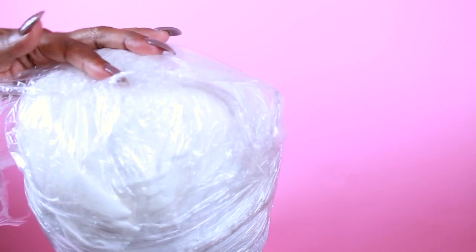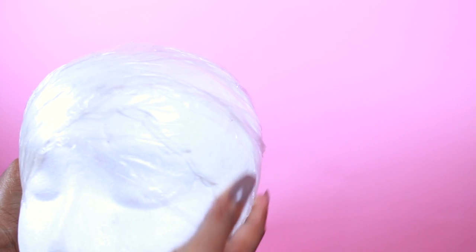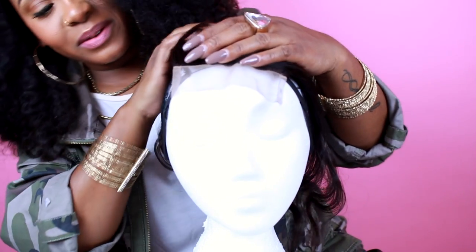Trust me, I did that and I had to remake this whole wig — I was so mad. So make sure you wrap it and make it kind of like a cone shape, because you want it to be like a scoop dome to fit your head. And it's easy to put the frontal where it's supposed to be.